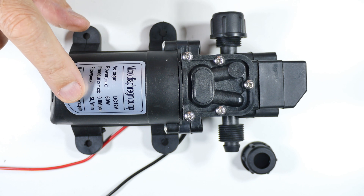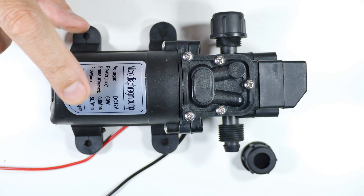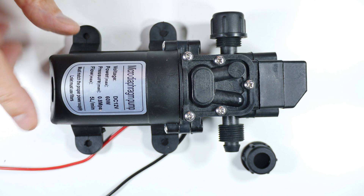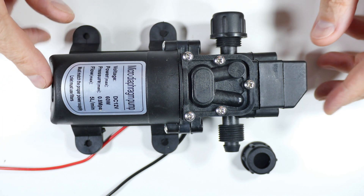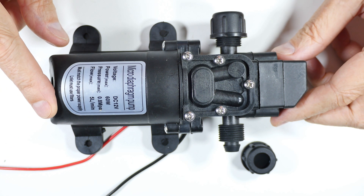I wanted a 12-volt, relatively high-pressure pump to do some solar work. This one is 0.8 megapascals or 116 pounds per square inch at 12 volts, and it was a little under 10 dollars — about 8 bucks. I got this and it took forever to arrive.